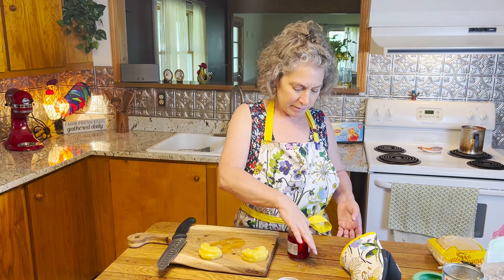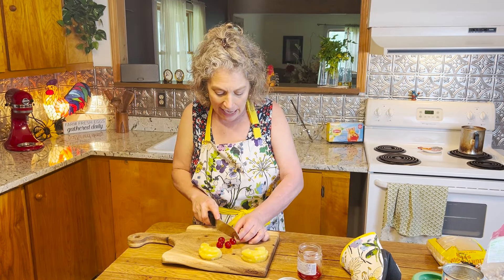Now for our maraschino cherries — however you say that correctly — I use roughly a half a cup of cherries. But really what it boils down to is I use however many cherries I need to make the design I want. Just like the pineapple, I'm going to slice these in half.